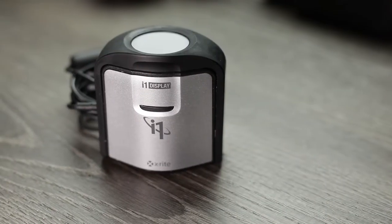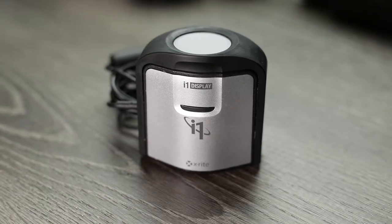So this brings me to the hack. I just realized this the other day when I was profiling my new monitors. I own an X-Rite i1 Display 2 colorimeter